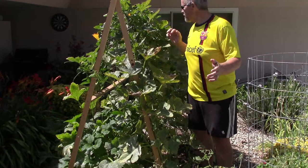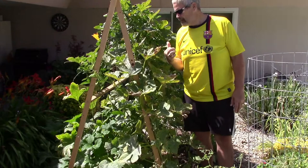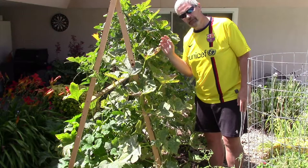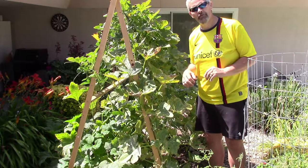As you can see, this structure here is about four foot by maybe four foot, and I have four different varieties of squash growing here. Not only do I have zucchini, but I have spaghetti squash — that's what's really taken off right here. On the other side I have summer squash and on this side I have acorn squash. Four varieties of squash growing in a four by four area.